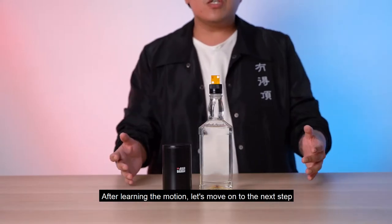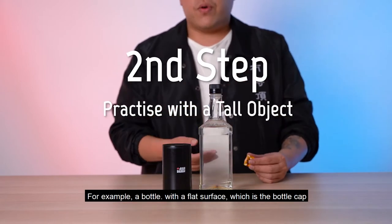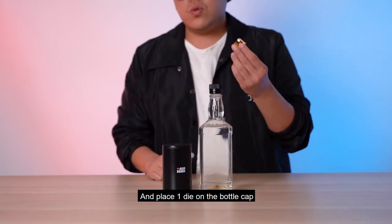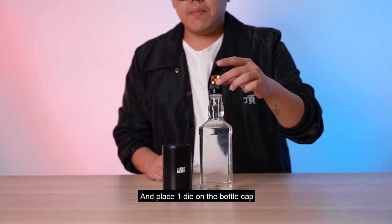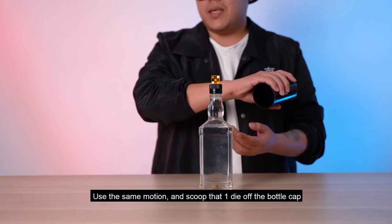After learning the motion, let's move on to the next step. You're going to need a tall object — for example, a bottle with a flat surface, which is the bottle cap. Place one die on the bottle cap and use the same half-circle motion to scoop the die off the bottle cap.